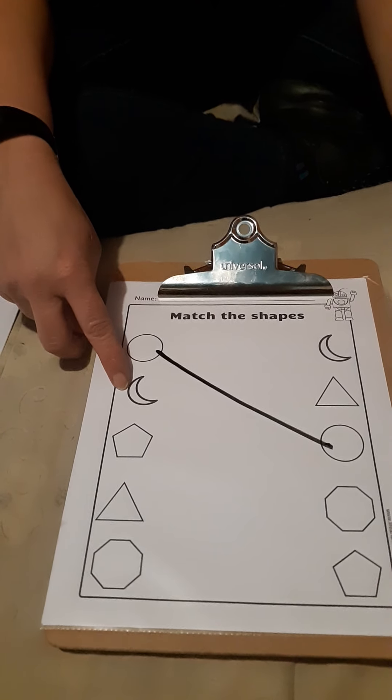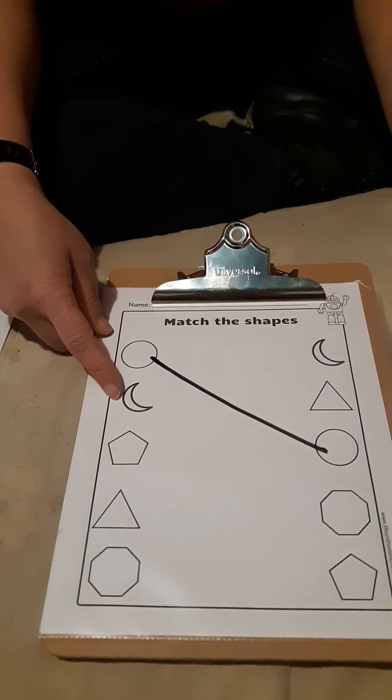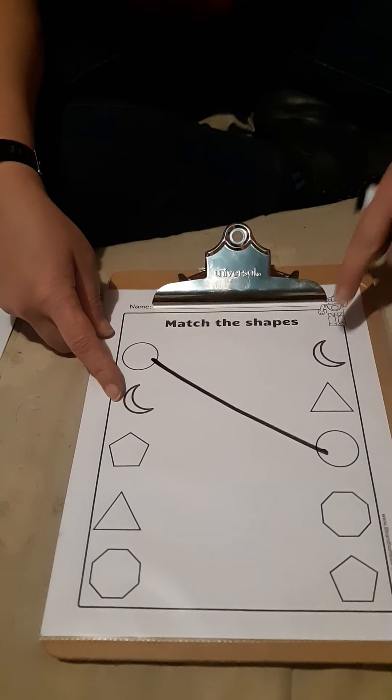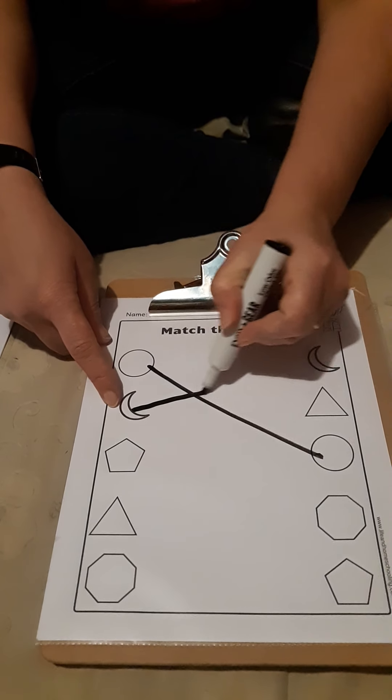What's this? It is a moon. Do you see a moon on the other side? It's right there. So we're going to draw a line to make the moons touch.